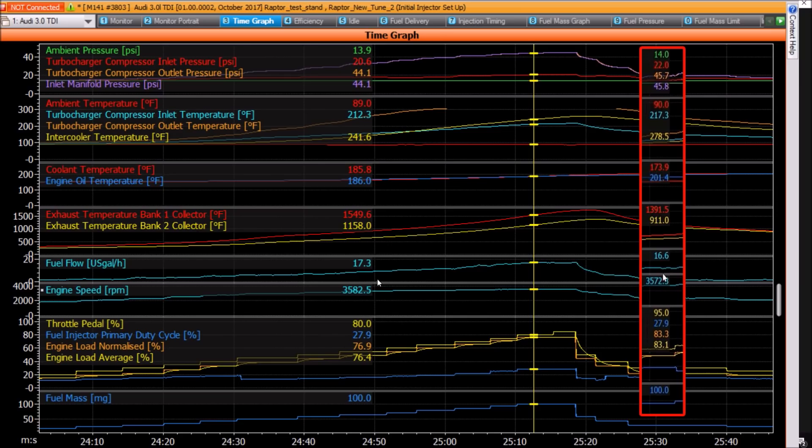The fuel flow is 17.3 versus 16.6, so we're actually using more fuel, which is better — meaning we're producing more horsepower for the same RPM. By lowering the intake air temperatures with the extra air running through the intercooler, we've managed to lower the EGT temperatures as well. The temperature coming out of turbo one has gone down from 1390 to 1158, which is a good thing, and subsequently the boost and fuel flow are matching better.